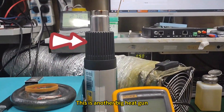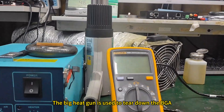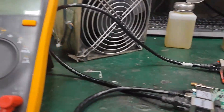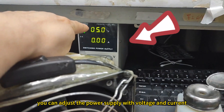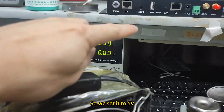This is another Beekki gun with a large caliber. The Beekki gun is used to tear down the BGA. This is a Fluke-Burion digital multimeter, most commonly used. Here we can see a regulated switching power supply — you can adjust the voltage and current. Based on the controller requirements, this card uses 5V, so we set it to 5V.